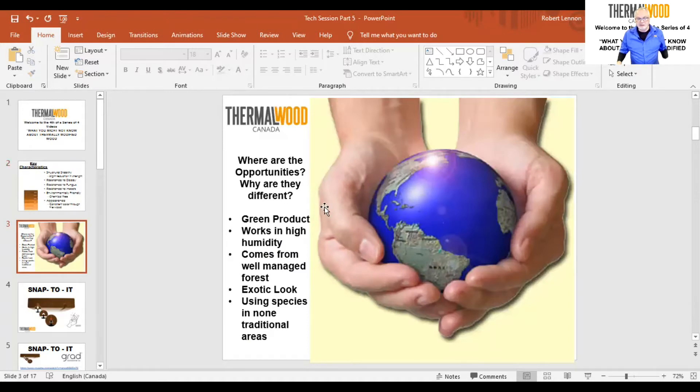The opportunities for these products are endless and they're all over the world. It's a green product, so anybody looking for green products for various applications can look at thermally modified wood — and do not have to be cutting down trees from the rainforest to get that exotic look they're looking for.